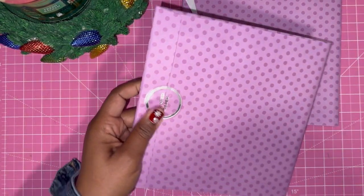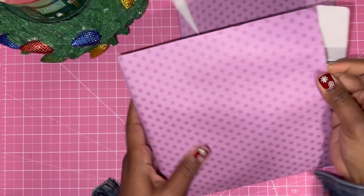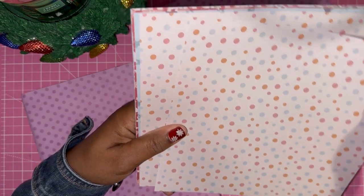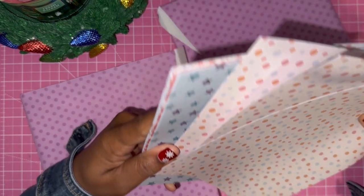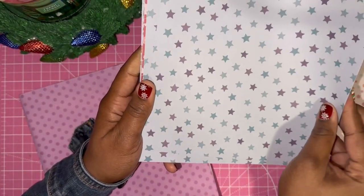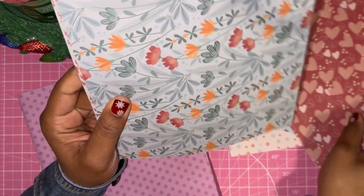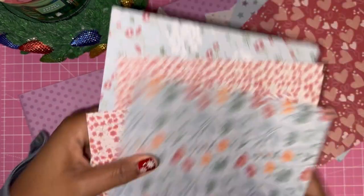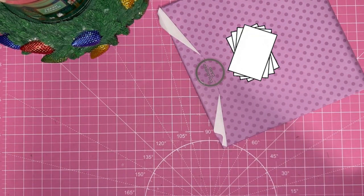Then we have some printed paper — this looks like eight by eight, which is what comes in the subscription boxes every month. Let's see what prints we got. Looks like we're getting three of each: some stars, some polka dots or confetti, some hearts, some florals, and some more florals. So an assortment of printed paper — I don't need it, I'm a paper hoarder, but that's craft life.